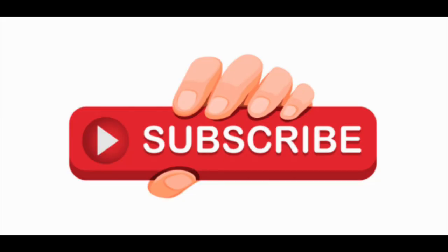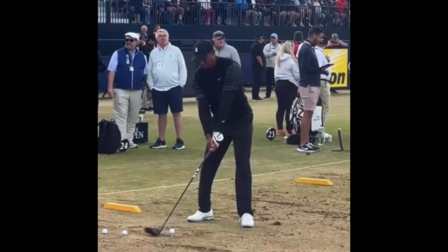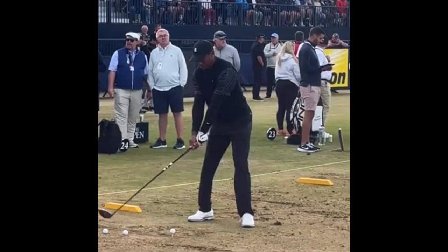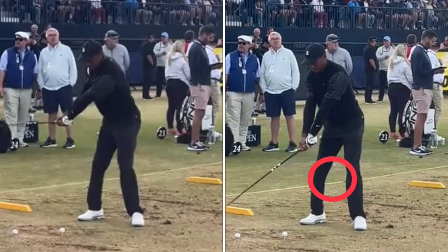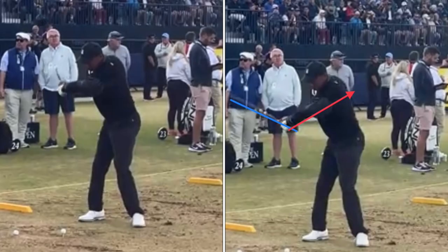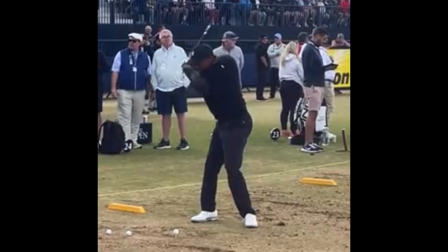Let's look at it one more time. He gets set up — perfect setup. Looks like he's going to stripe it just by looking at him. He takes the club back, good extension — he's not picking it up, not lifting it up. He's rotating his body behind him, his weight staying forward. Hips are turning but not transferring weight; the pressure's on his left leg. Look at that huge body rotation — look at that position at the top.